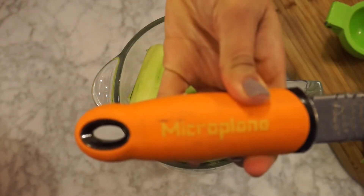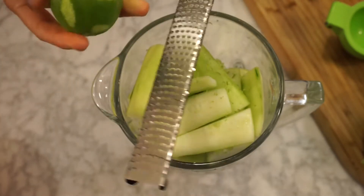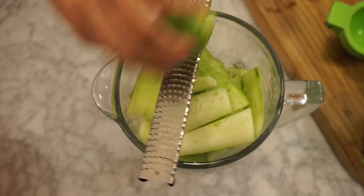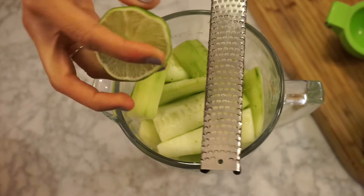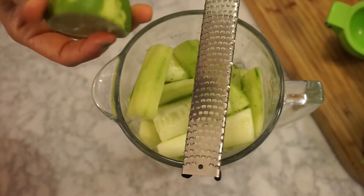I love the microplane zester grater. It works as a grater, it works as a zester — it's pretty amazing. Also, it's very important not to zest the white part of the lime. I'm sorry, I said lemon — we need a lime.